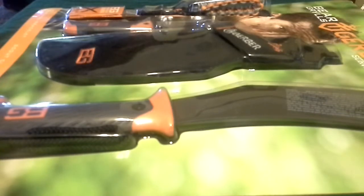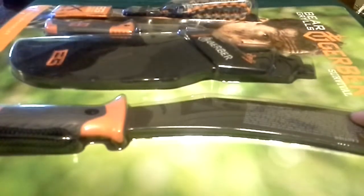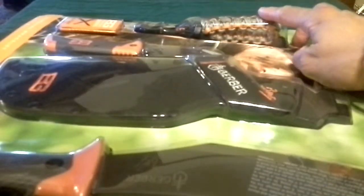Alright guys, here's my video on this little Bear Grylls Gerber survival package. I bought this at Walmart for $30. I think it's about a $10 to $15 savings instead of buying it individually. What it comes with is the compact parang with the sheath, as well as the folding scout knife, and the survival bracelet.